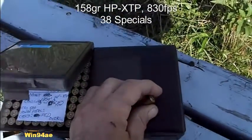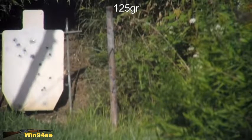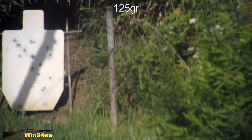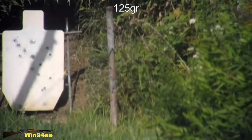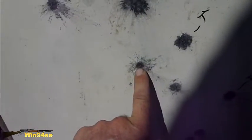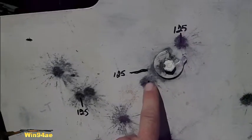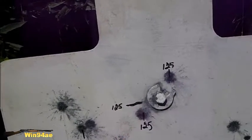And then we got the 150 grain. I screwed that one up — I'm going to take one more shot and it will be up in here with these. That last shot hit there. So the 125s hit somewhere around in there, maybe a little bit lower.